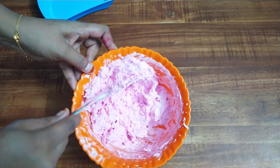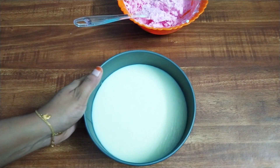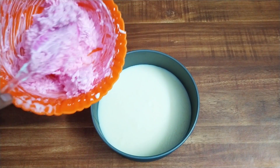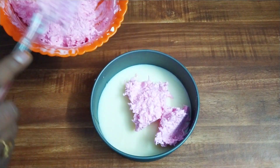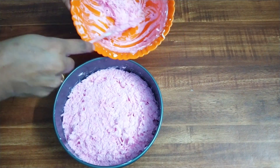Let's mix and add. Let's go ahead and mix it all together.